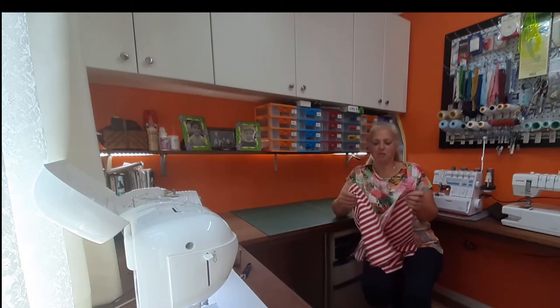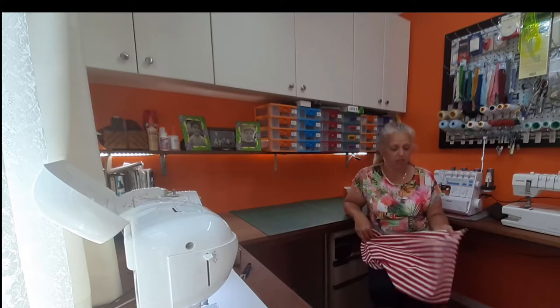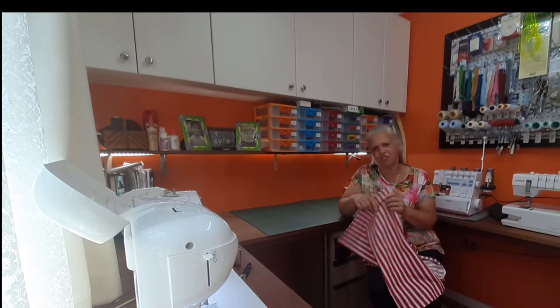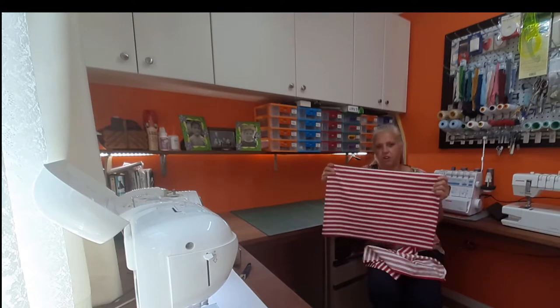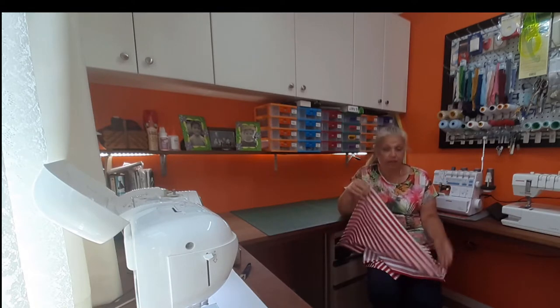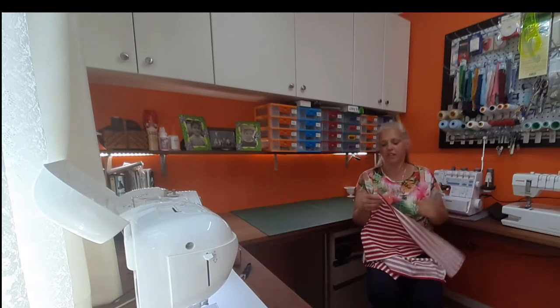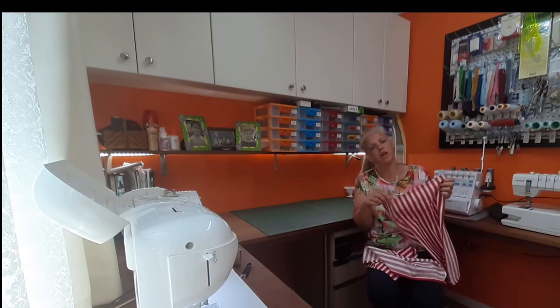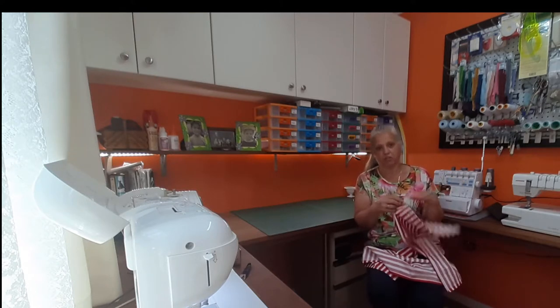Hi, welcome back to Christine's Home Affairs. Today I'm going to show you how I turn some scrap fabric into a couple of tea towels. It's a really quick, simple beginner's project. So you don't have to know how to do anything except thread your machine. You'll get some experience in straight stitching, and we'll do a mitered corner — just one way of doing a mitered corner — and a square corner.